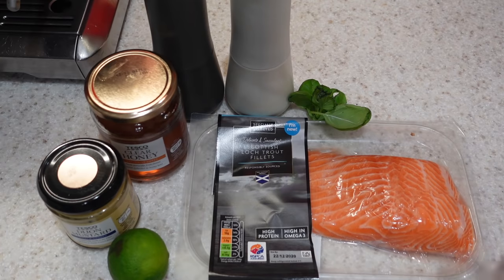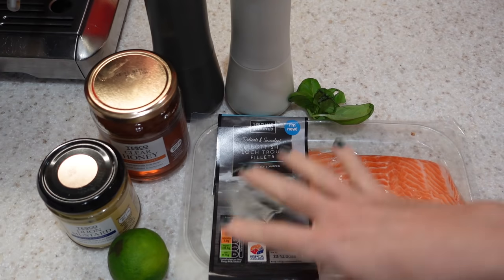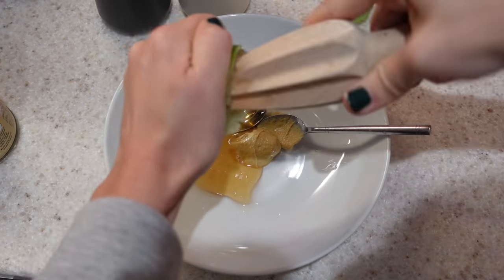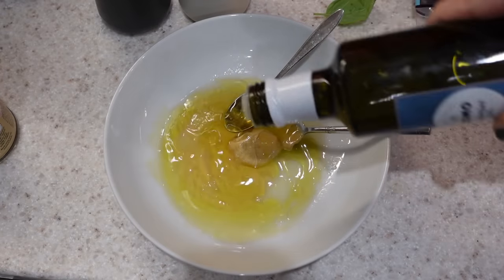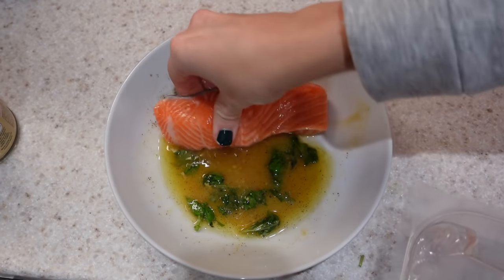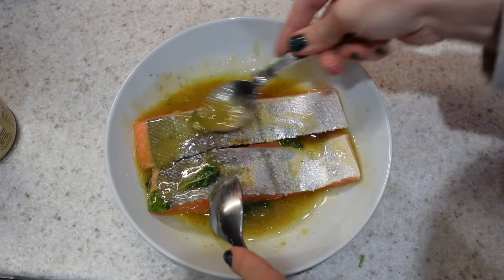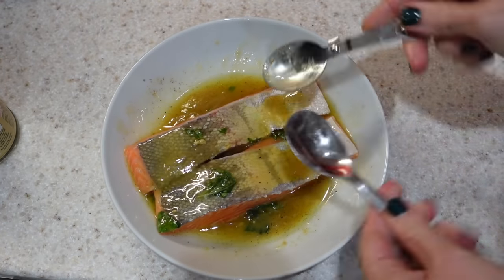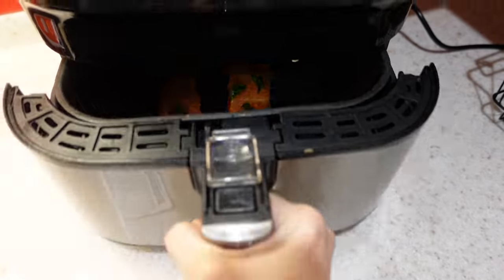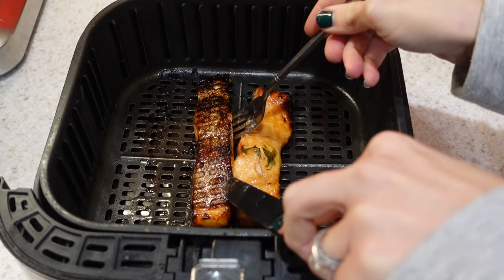I'm going to make some honey and mustard salmon. I'll take the salmon out of the packaging and marinate it: one teaspoon of Dijon mustard, two teaspoons of honey, the juice of a whole lime, two tablespoons of olive oil, some salt and pepper, and some finely chopped basil. I'll pop the salmon fillets into the marinade for a good 10 to 15 minutes — overnight is actually really good so all those nice flavours get right into the salmon. I'll then put the salmon into the air fryer on 204 degrees centigrade for 10 minutes, and it comes out perfectly done with the skin deliciously crispy.